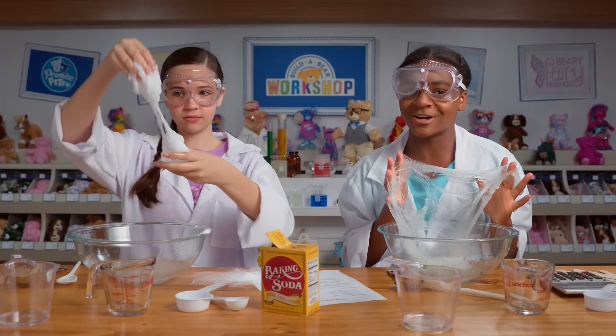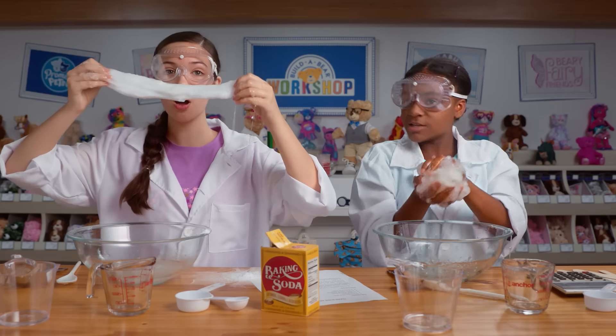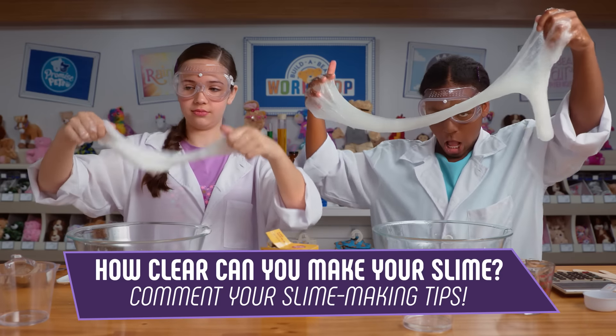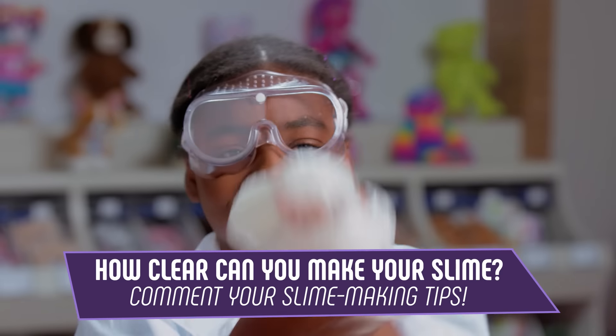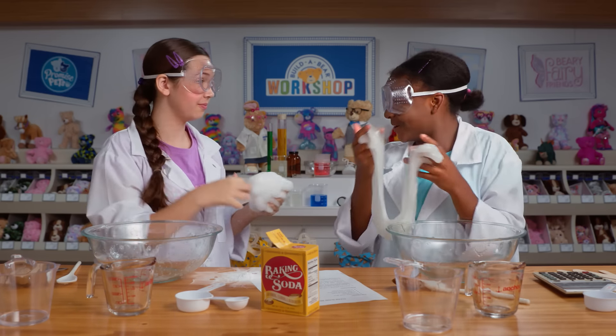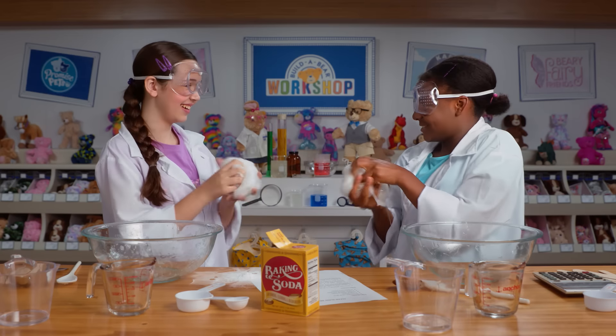Now that we have our clear slime, let's play with it. It's a great pillow. It broke! Whoa! All right, Lindsey, I think I'm ready to move on to the color-changing one. Me too. I can't wait to see all the pretty colors. Let's do it.